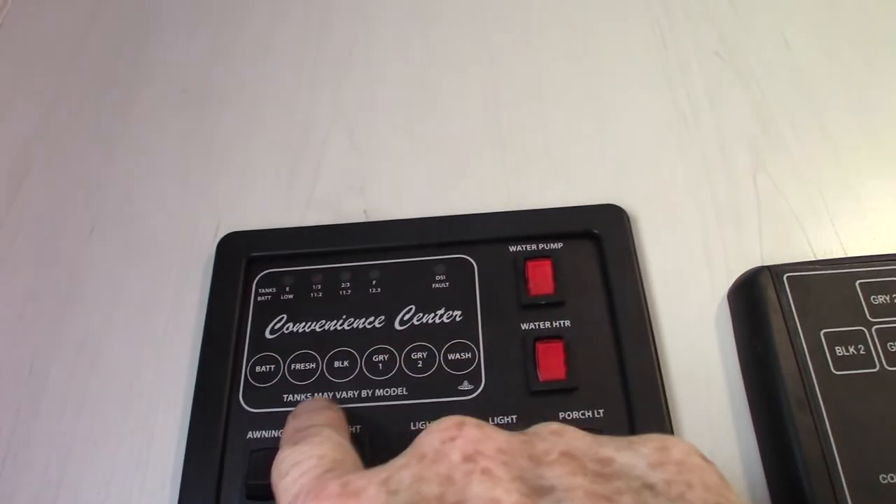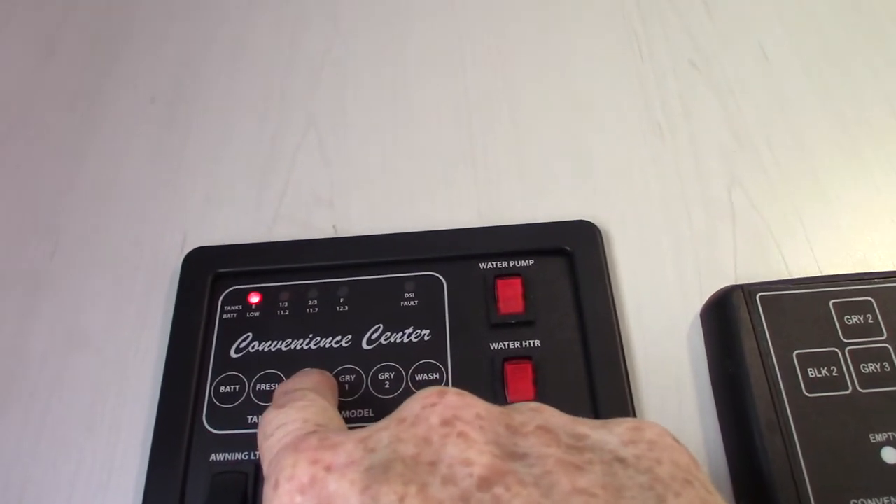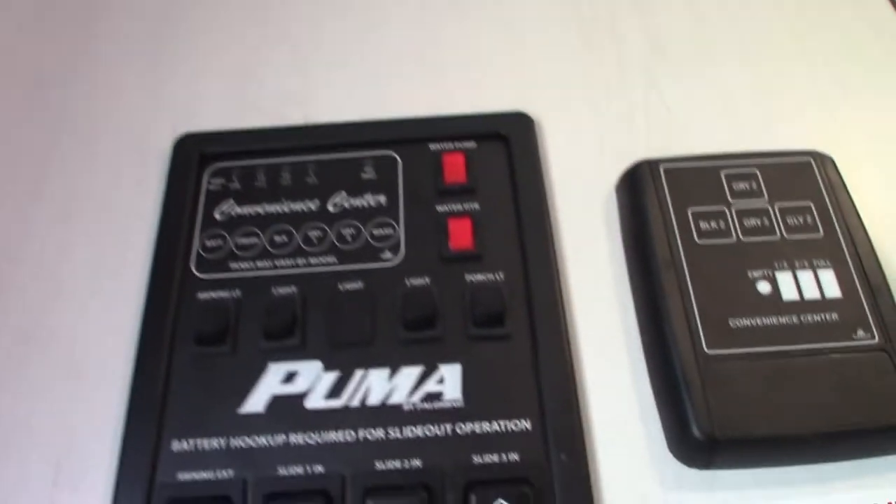Battery's charged. Fresh water's got a third in it. Black is empty. Gray one and two are empty.